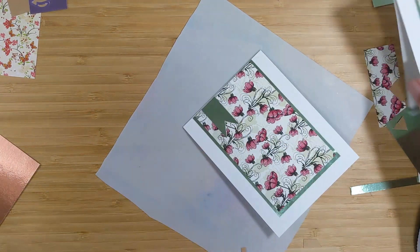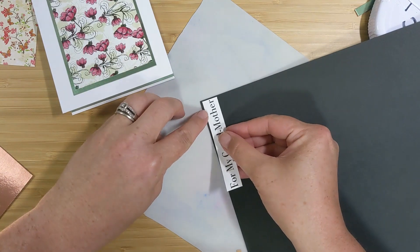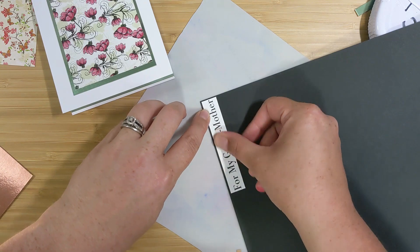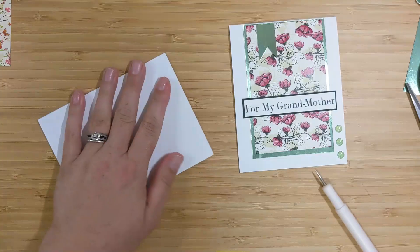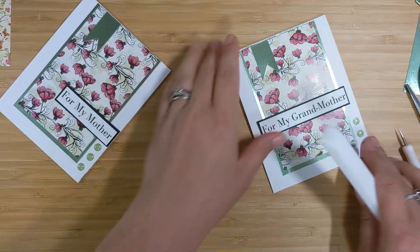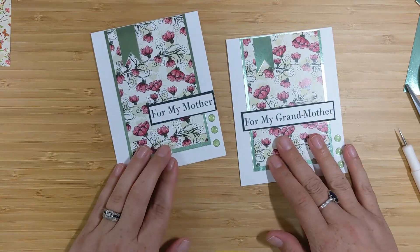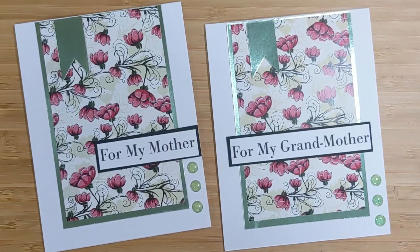I'll mat the sentiments on black cardstock, layer them on the card, and add three adhesive gems to the bottom right-hand corner under the sentiments. I'll use my bone folder to crease the card base to get nice sharp creases so they lay flat. Here's a look at these two cards.